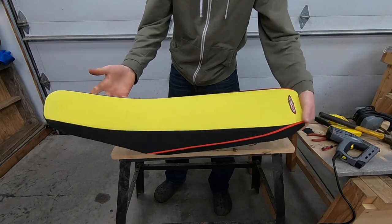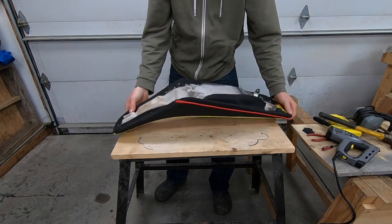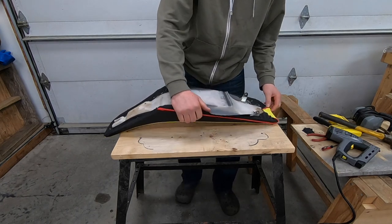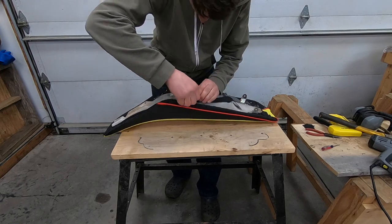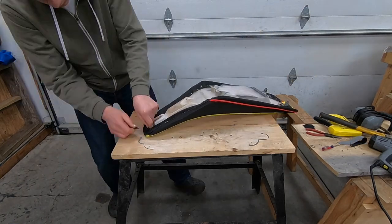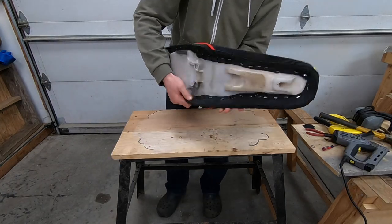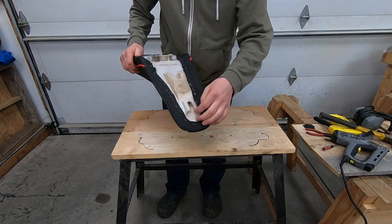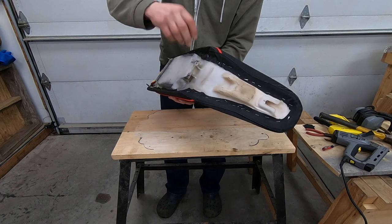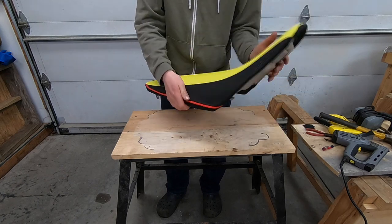That's not too bad right there — I'm going to like how this looks on the bike. Now I'm just going to trim all this floppy stuff off, and that'll be good. When you're cutting it, make sure it can slide into the frame — there's the gas tank slide-in, there's the subframe, and here are the bolt-on points. Make sure those are all clear, and then you're all good to go.